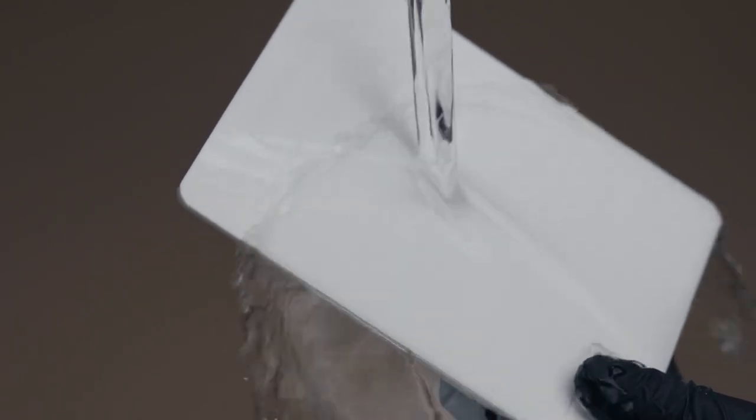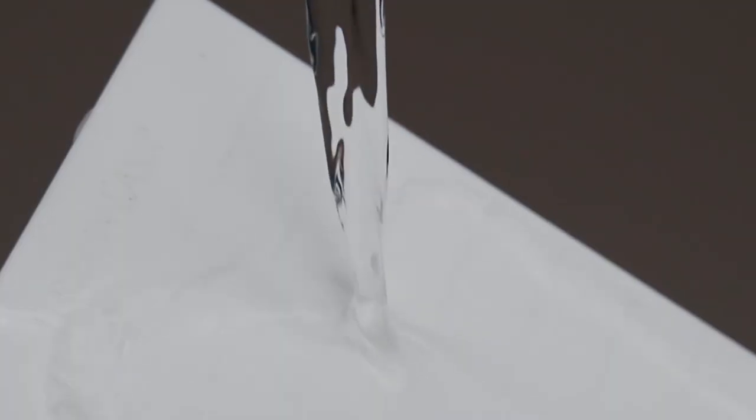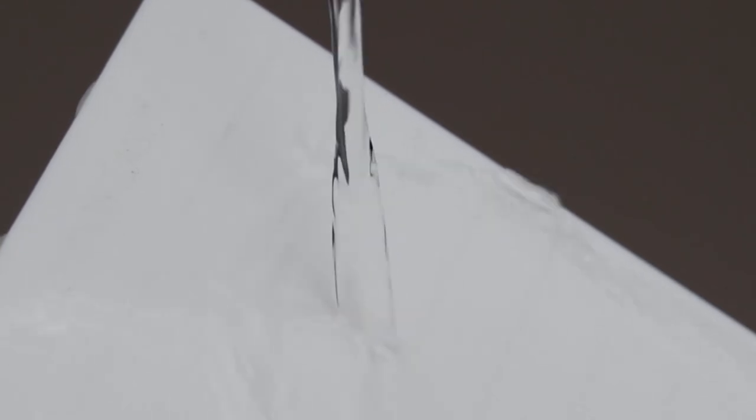Now our palettes are clean. Let's give them a little rinse under the water because acetone is still a chemical, so we want to get that off, and our palettes are ready to be used.